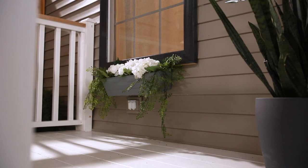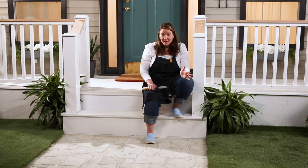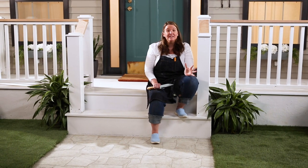Those flower boxes were so easy to install and the white hydrangeas really make the trim pop. If you do this project at home I need to know about it, so use the hashtag the helpful place. Keep watching for another great episode of Leftovers with Annie.